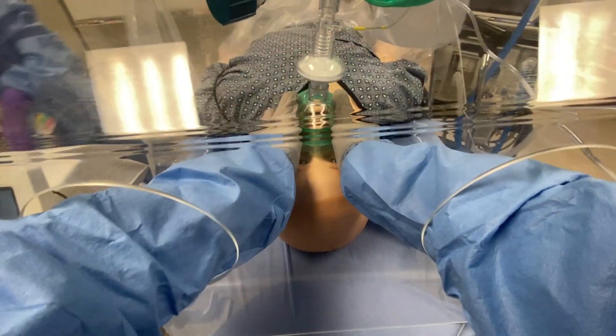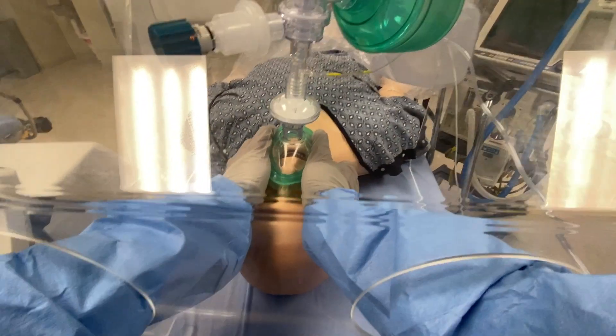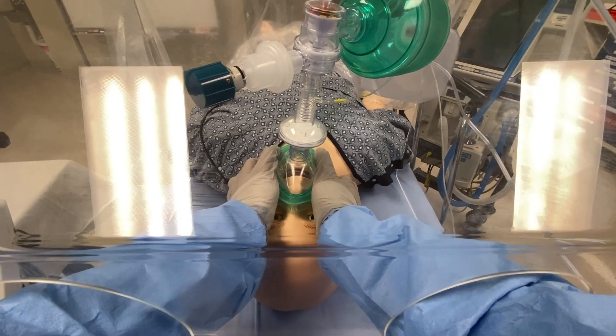The plastic drape is on. How's his oxygen saturation? 99%.